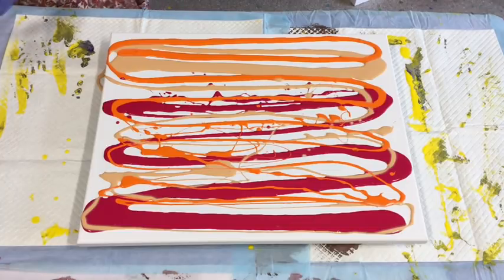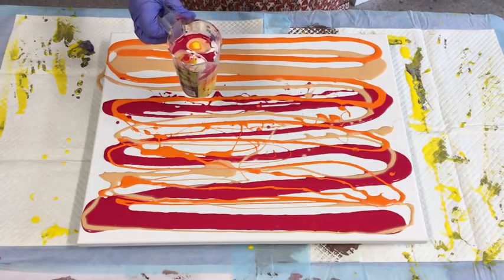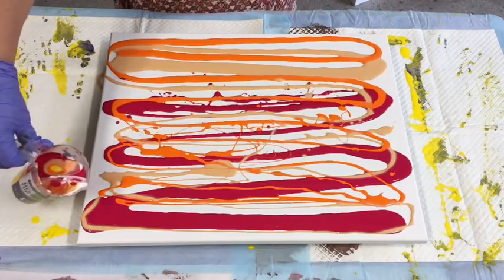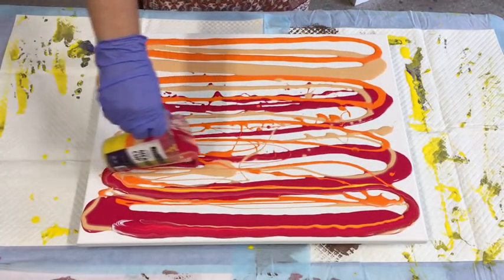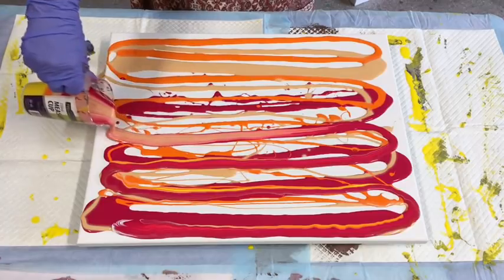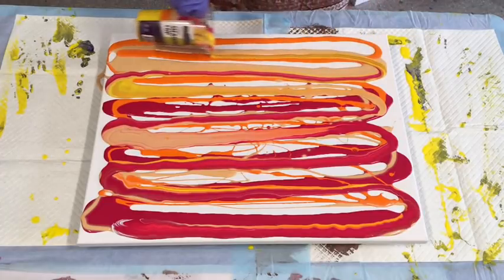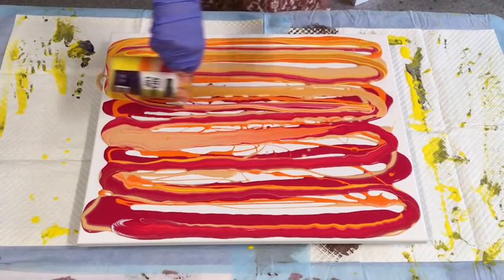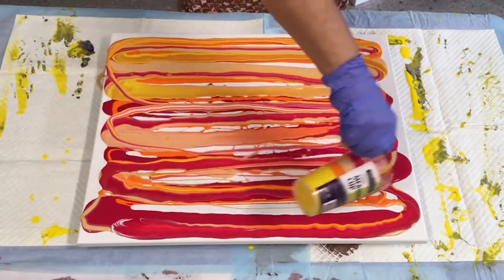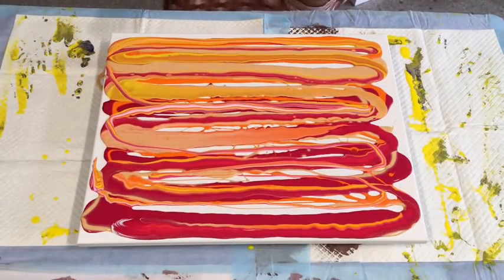I'll tell you what I have got that I should use up. I made this jug up for a pour that I did and I didn't use it because I'd already got enough paint. So why not just use my jug? This had the same colors in it — the magenta, the orange and yellow. It had that sort of peachy skin tone, but it needs using up. I did do a ring pour with it, which you'll probably see posted on my channel. This was the leftover because I made two jugs up and I didn't need two jugs of paint.